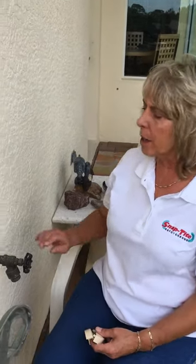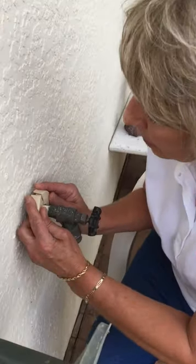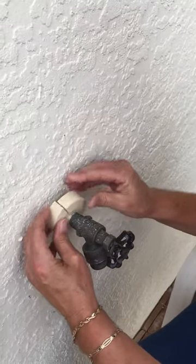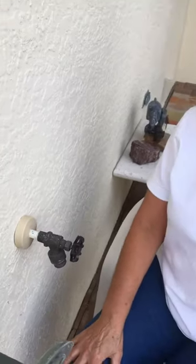Hi, my name is Christy Church, President of Snap-Tie Discussions. Today I'd like to show you how we're going to dress up this exterior plumbing in a snap using our 5/8 inch bone escutcheon. You simply insert the two ends together and then you snap up, and you've dressed up your plumbing in a snap.